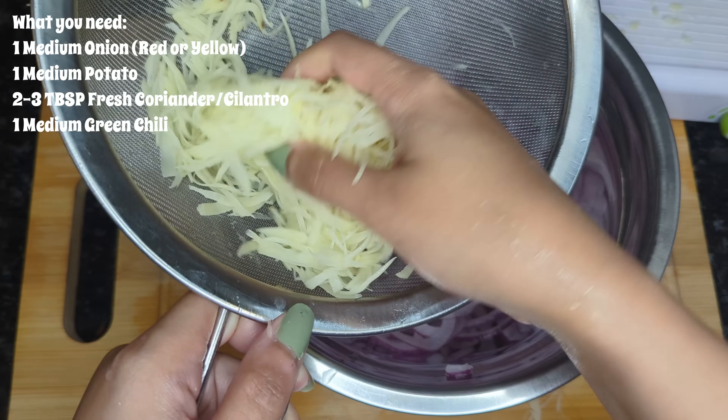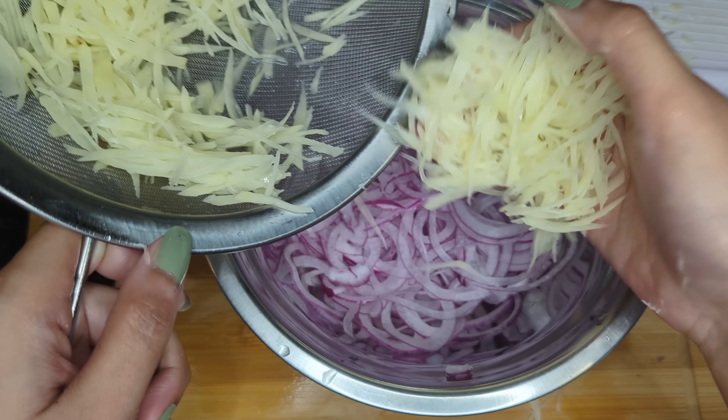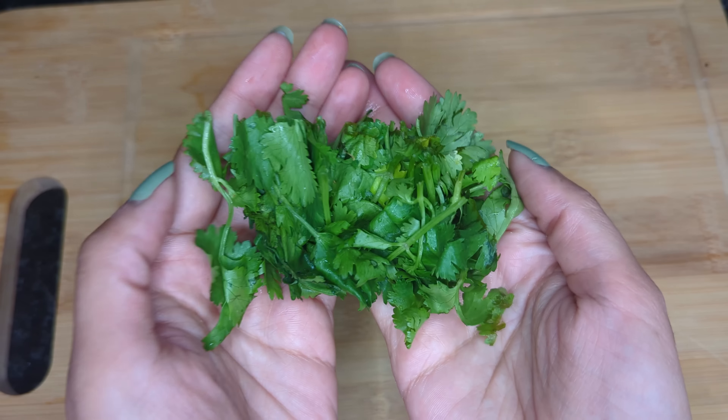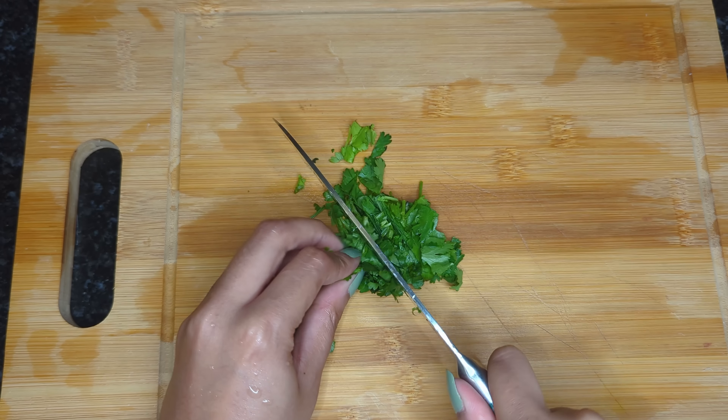I just gave my potatoes a quick rinse and squeezed out as much water as possible, then I'm just adding them to the onions. Next up, I am chopping up a handful of coriander — I like extra coriander — and I am going to make sure they are finely chopped.